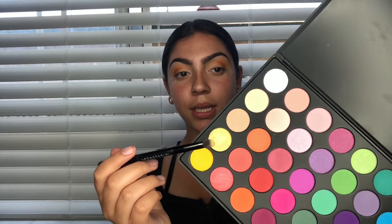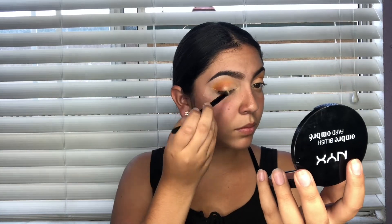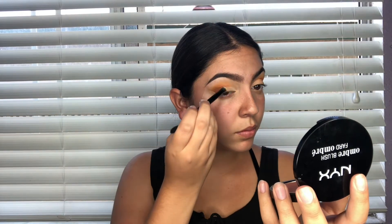I cut my crease already and I set my concealer with this white eyeshadow from the Morphe 35B palette. I'm gonna take the yellow shimmer shadow in the 35B and put it where the concealer ends. The lashes I'm wearing are the Huda Beauty in Camila — but do not buy this lash glue, that sucks.